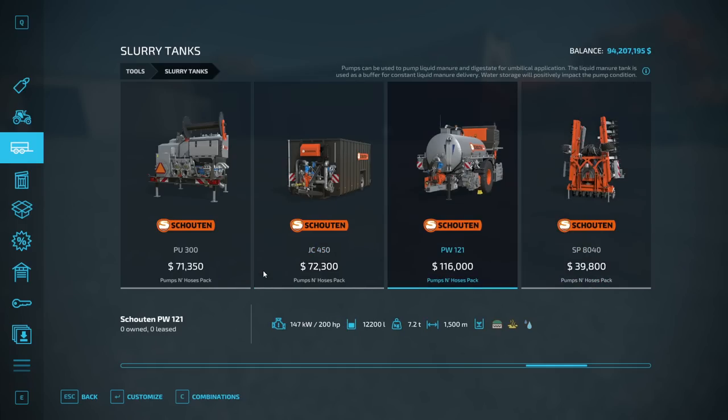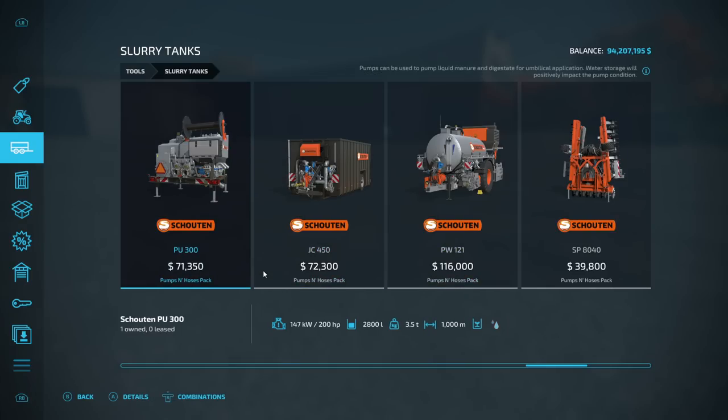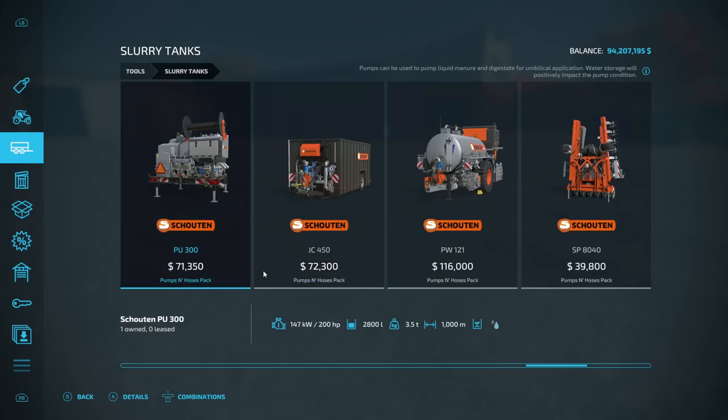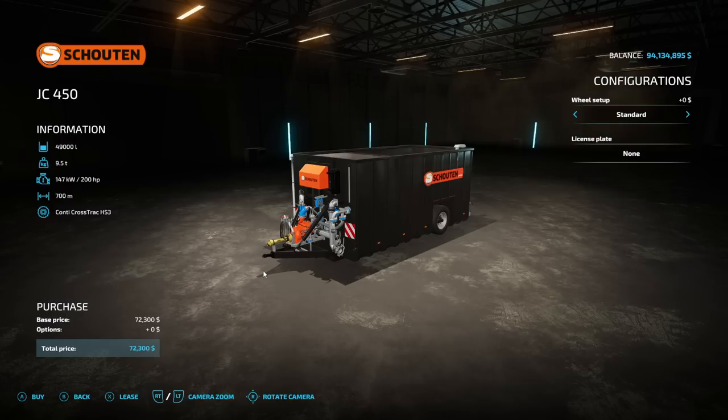These are the two slurry tanks I was talking about. The nice thing about both is that they have water storage on board, so you don't need to buy the $70,000 pump separately. Instead, you could just buy this $72,000 trailer and have a pump built in along with water built in. So this has a pump, room for liquid manure, and room for water — allowing you to do all the things we've been doing on the field. You'll still need a water pump, though.